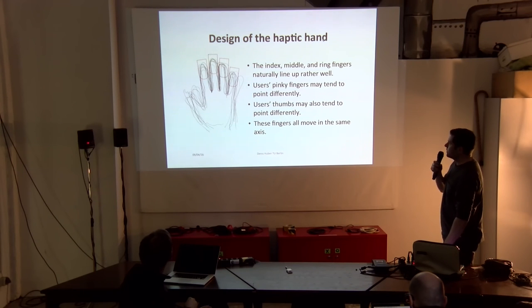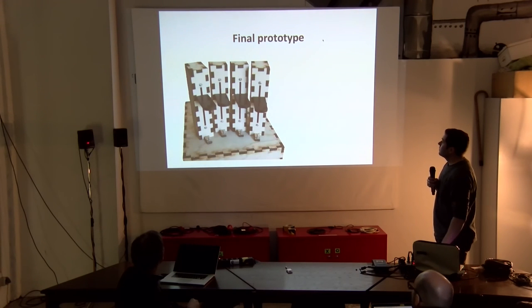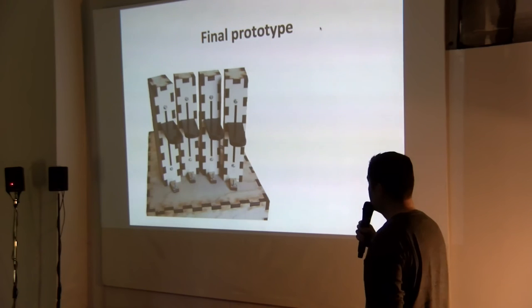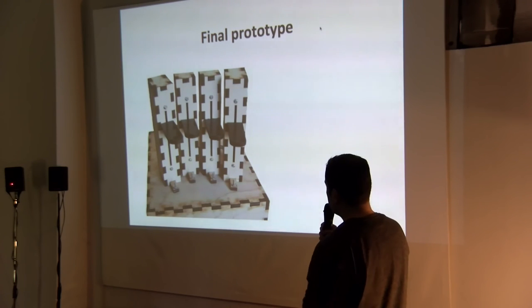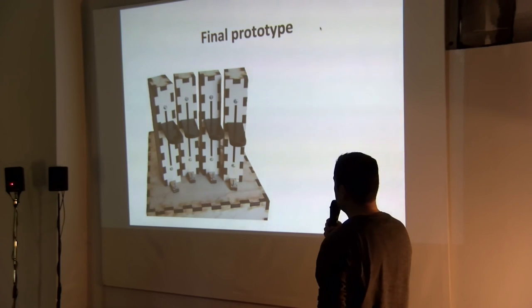These fingers naturally also move along the same axis. From this information we gathered, we came up with this prototype. As you can see, the Arduino board is underneath, everything is packed in, and you have only a USB cable coming out.